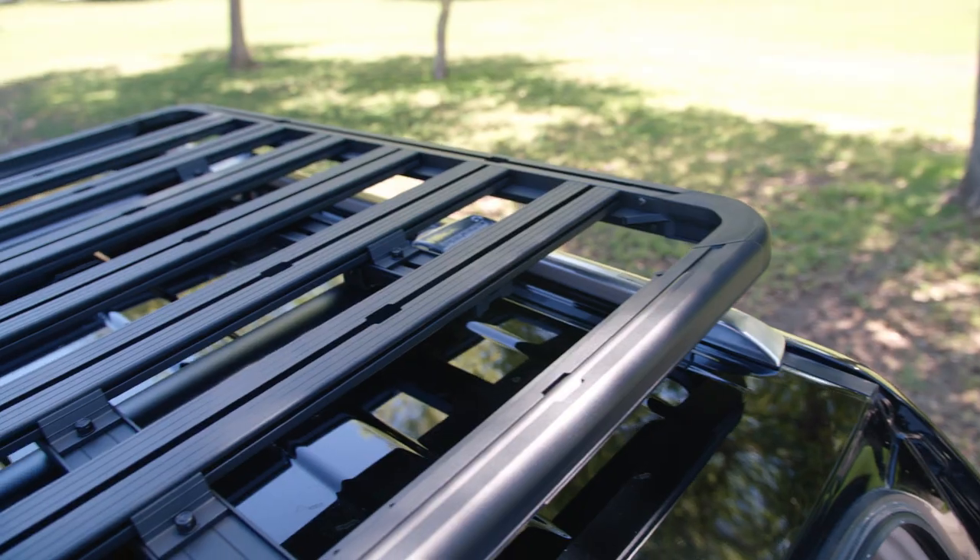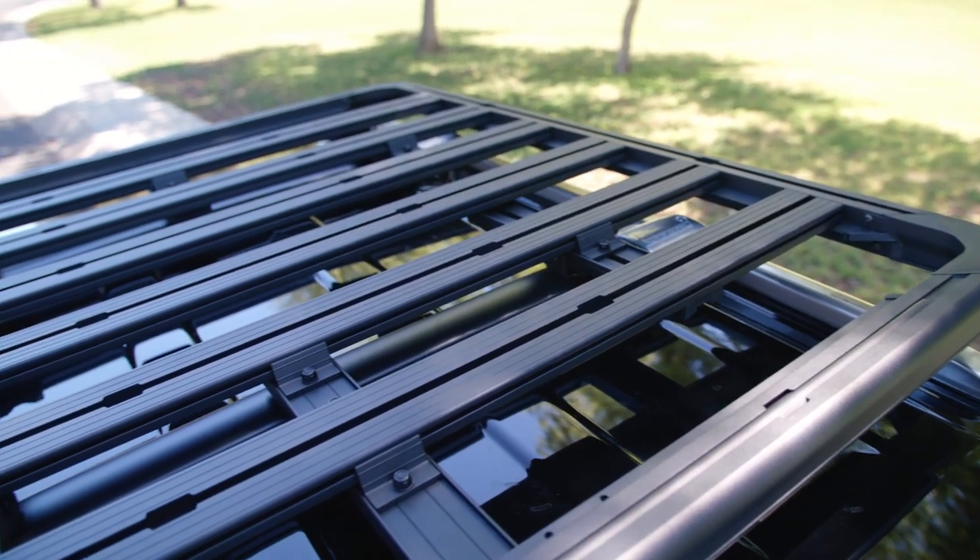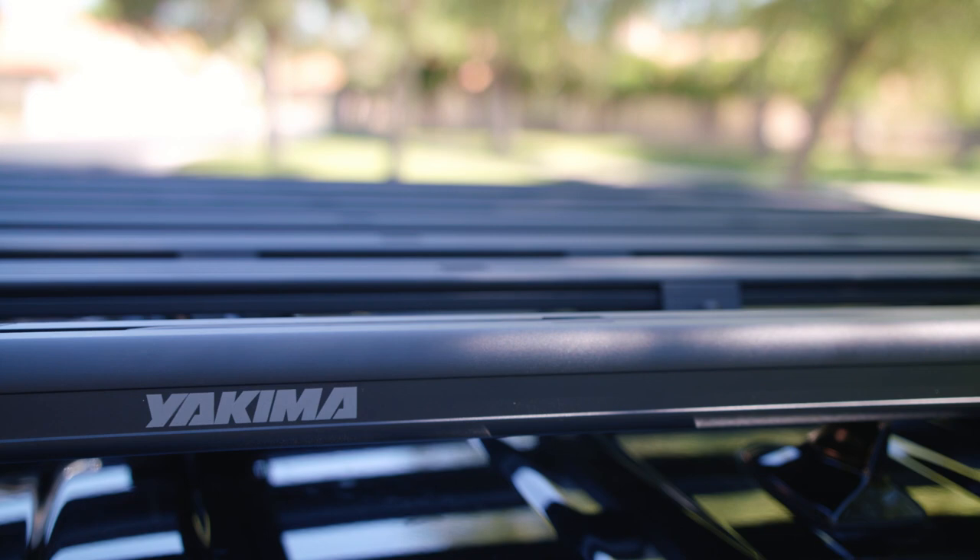Oh, hey there. It's beautiful, isn't it? All this black metal powder-coated T-slot-y aluminum goodness.